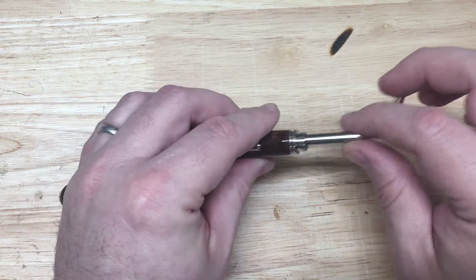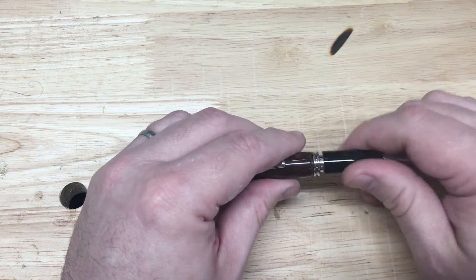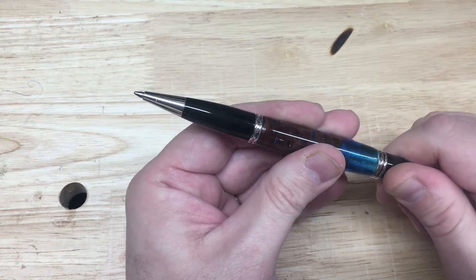So there you go — replacing the Parker style refill for a Gatsby style pen. And there you go.